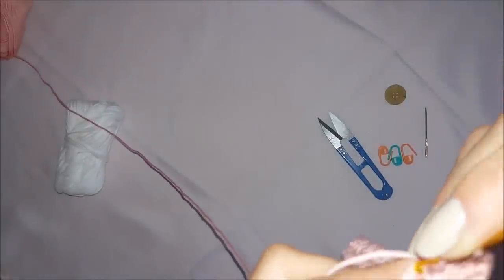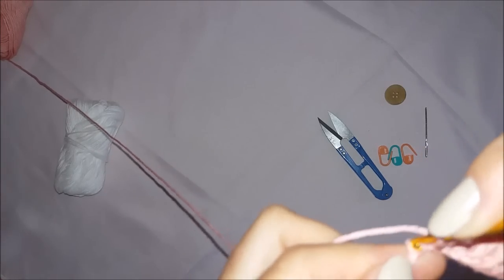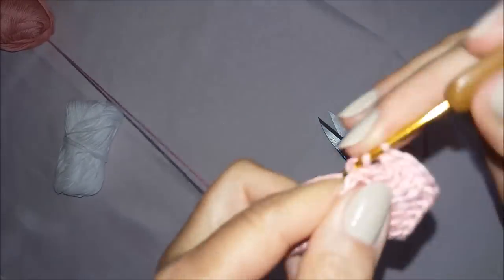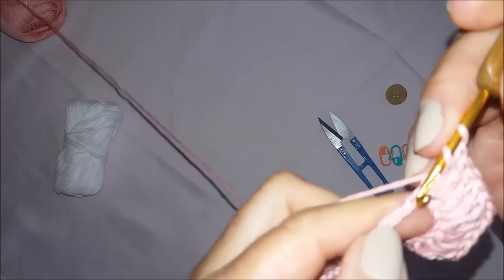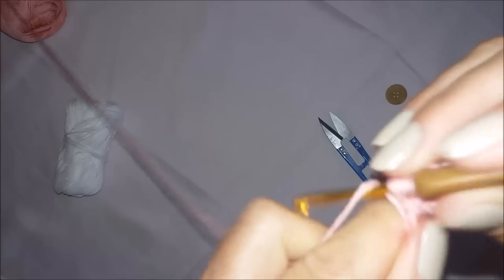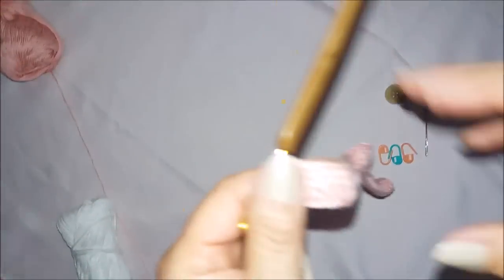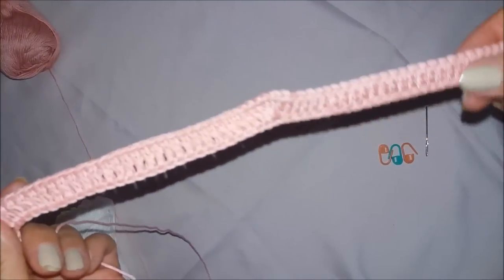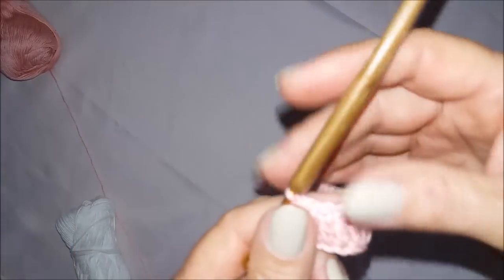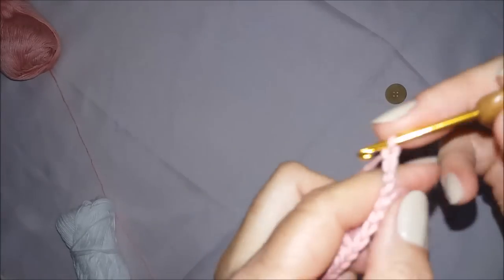É um pontinho alto para cada correntinha de base. O número de pontos de um lado tem que estar exatamente igual ao do outro. Acabei aqui. Subo três correntinhas e viro o meu trabalhinho.